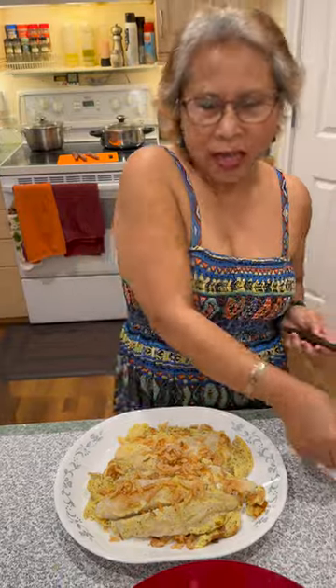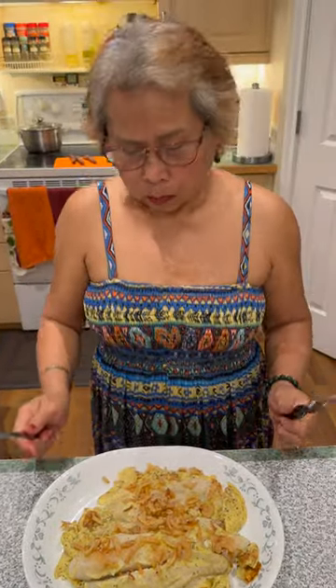Now it's time to taste. Oh my gosh. So good, guys. So very, very good.